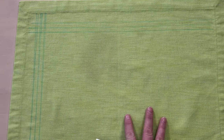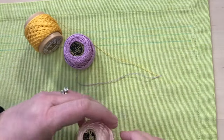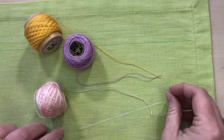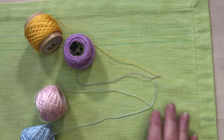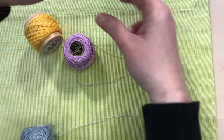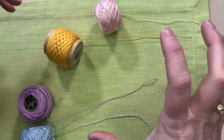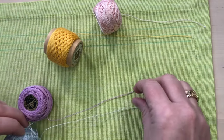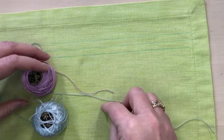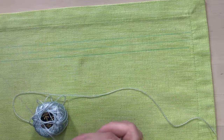These are the threads I'm using — just leftovers from other projects, and I'm going to be creative with them. Laying them out on the fabric helps me see how they look together. I'm going to do the outer line in pink, the center line in gold as the focus stitching, and use two threads together — a light blue and a purple — for the inner line using whipped running stitch.